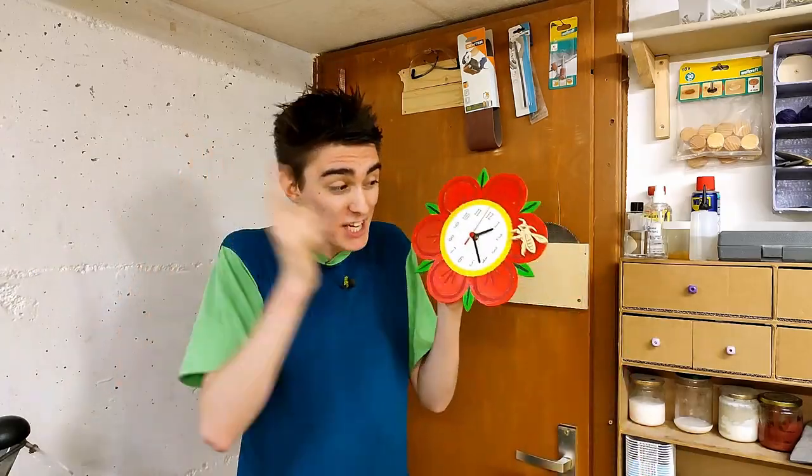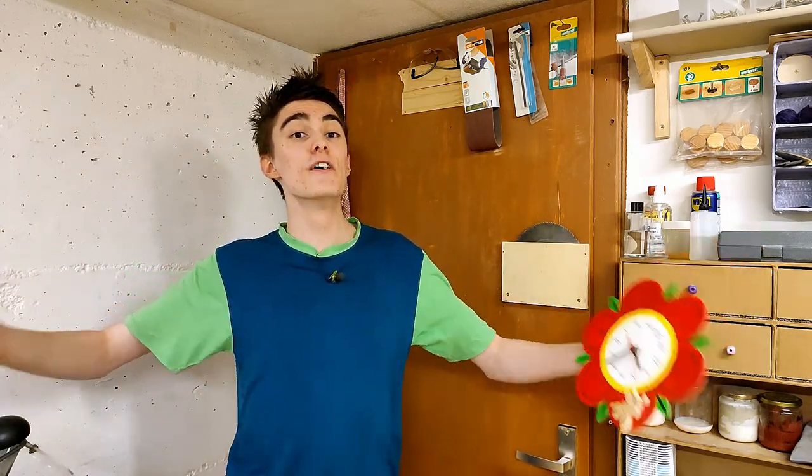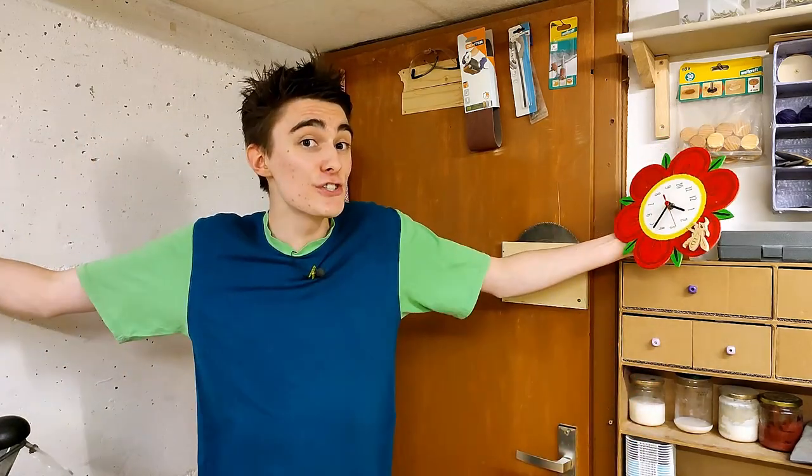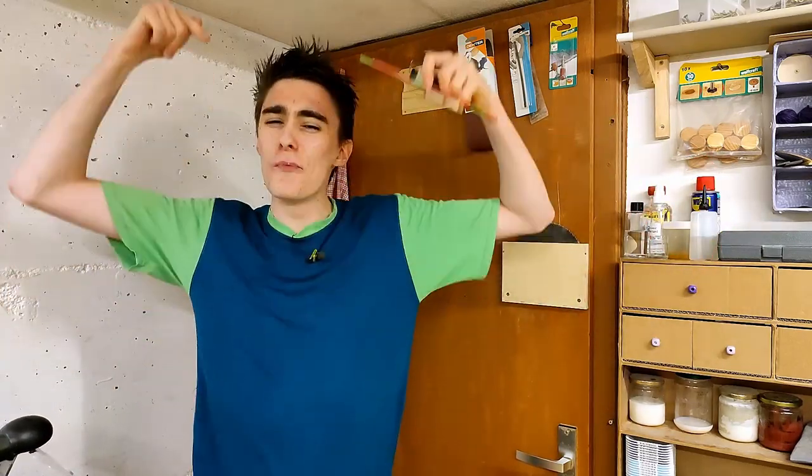I'm going to digitize the old clock and put the pattern in the description for you to download, along with the design of the new clock, so you guys can build either one by watching the series of shorts on my second channel. Yes, they are only shorts, but they are long shorts, and as usual I stuff them with as much information as possible, so you should be able to build along without much trouble. Hope you enjoy!